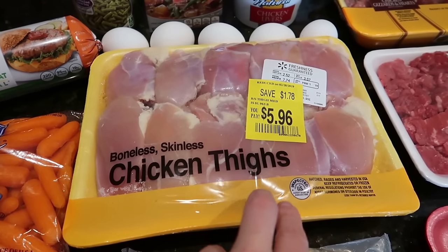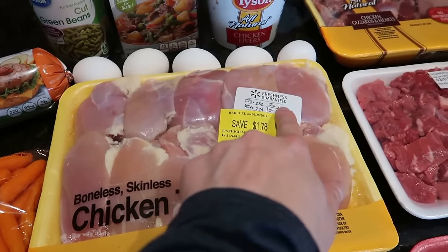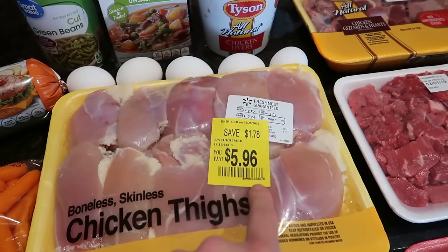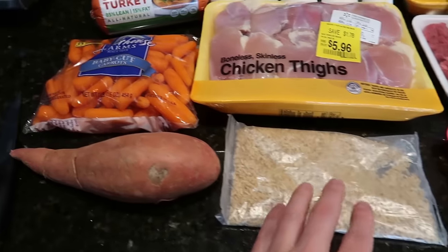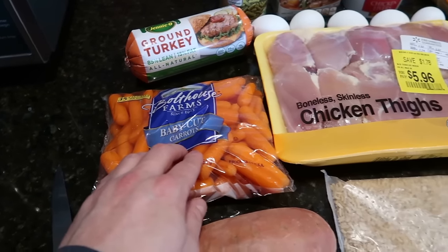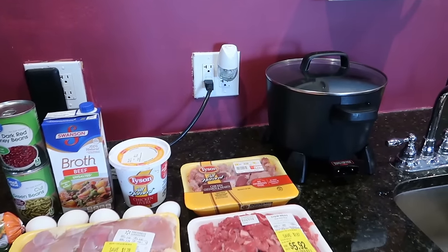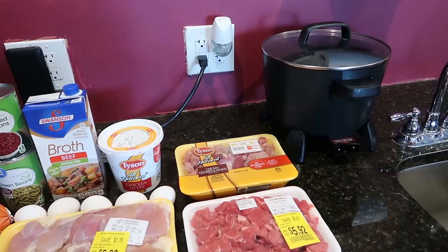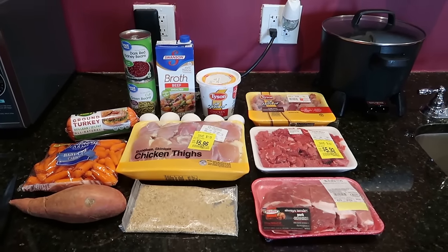Chicken thighs are cheaper than chicken breast. I use both, but these thighs were a great deal — three pounds here for about six bucks. I probably won't use all of it; I'll freeze about half. We're going to add some brown rice at the end. We have a sweet potato, some carrots, and that's about it. You just need a pot — you can cook it on the stove or I'm using an electric pot. Let's get everything cut up.